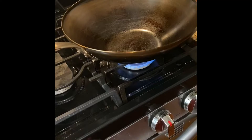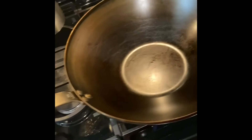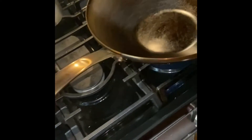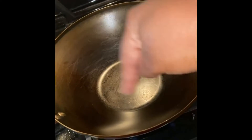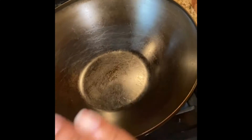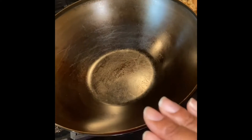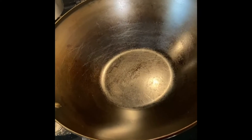This is my Made In carbon steel pan — my maiden one. I've been using it for a while now and I absolutely love it. You can see I have built up seasoning, and there are areas where it may have come off a little bit depending on what kind of cooking I'm doing. Today I'm going to be doing some fried rice, something very simple. I've got the cold rice and some eggs. I love this pan because it is so easy to use — it has worked the best out of all the woks that I've had.